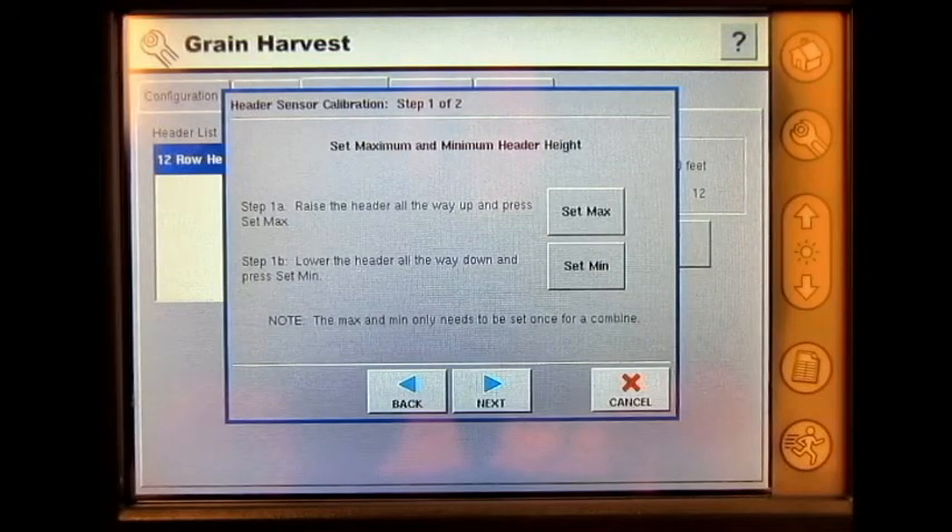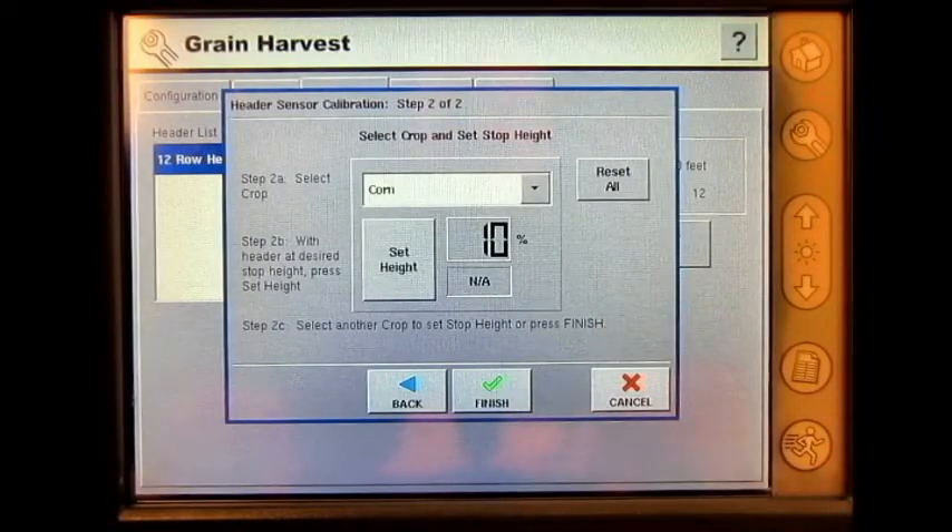Note: the max and min only needs to be set once for a combine. Press Next, select crop and set Stop Height.